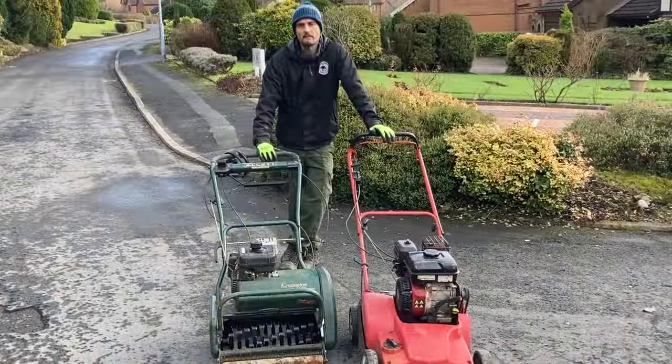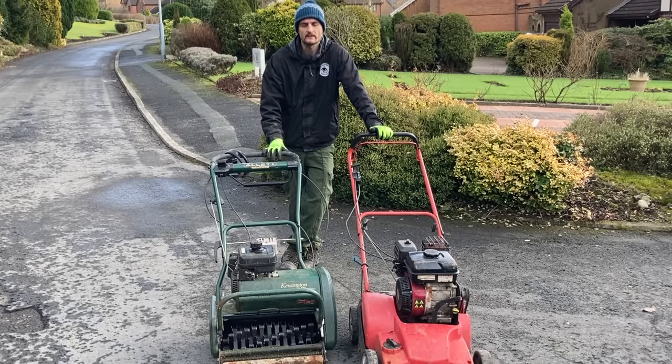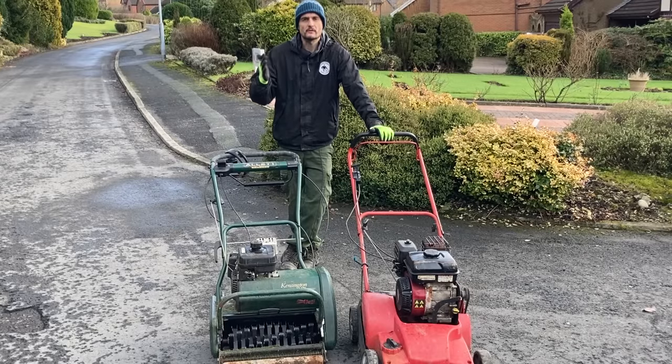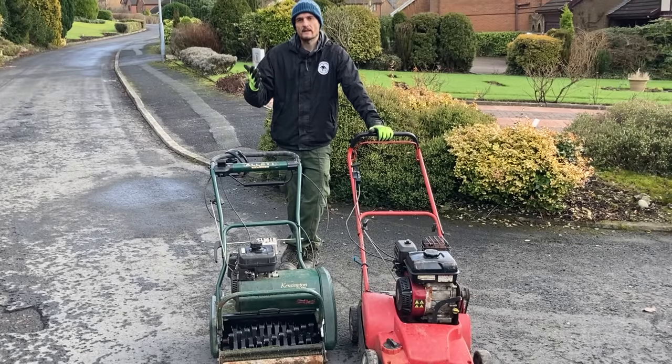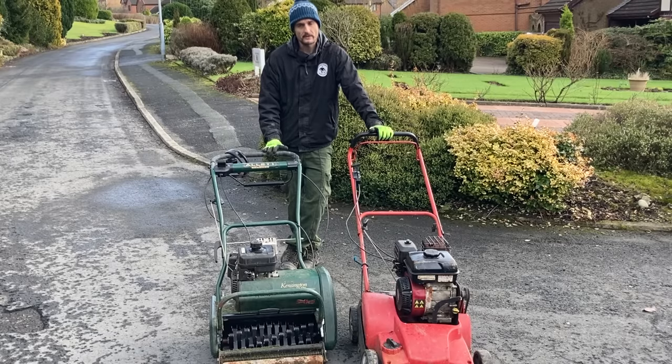Okay so just about to commence scarifying — why am I scarifying at this time of year? It's because we've treated the moss and now it's gone black. Whether moss has been treated or not it still holds water, so even though it's black at the moment it's still holding a lot of water. Moss likes water so it's just regenerating. We need to get rid of some of that moss so we can get the water through so the moss finds it harder to grow, and the more we do this the more we're going to attack that moss lower down.